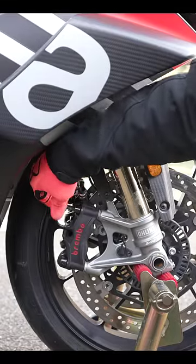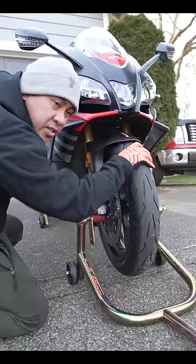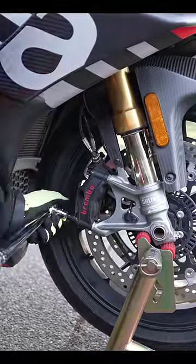Next thing we're going to do is align these calipers. They're still hand tight, so get them all the way through — just like that — and they should wiggle a little bit. Make sure the pads are fully seated, then spin the front wheel. Hold the front brake down, or use velcro like I do, and now you can torque down your calipers.